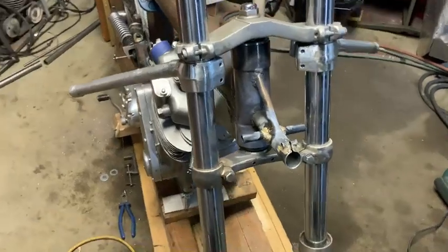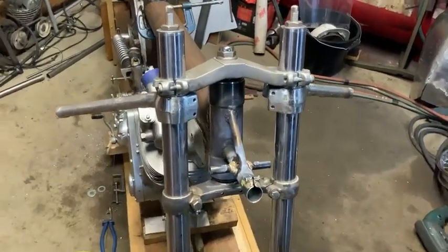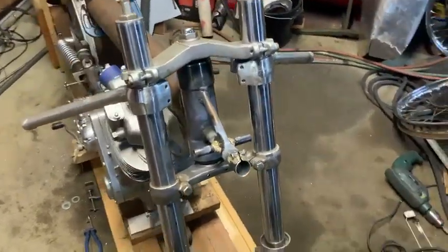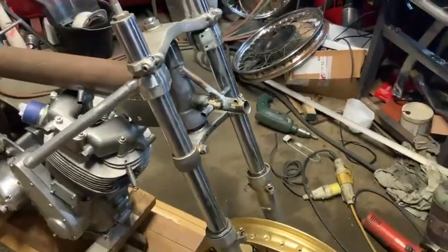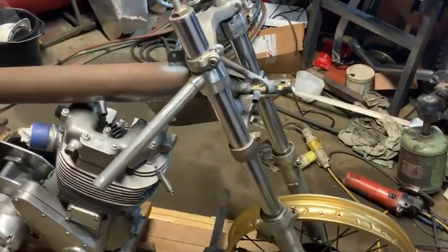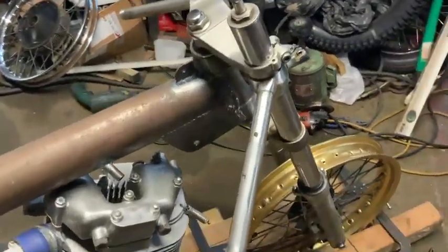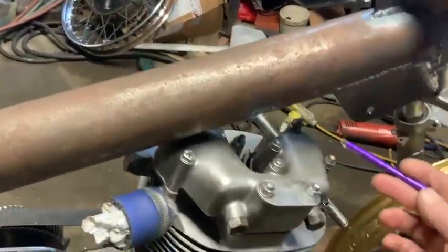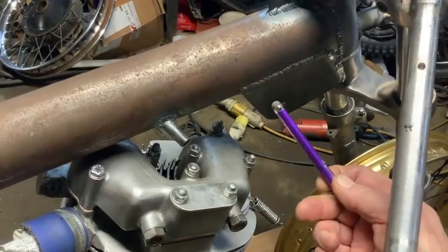We've basically got the front section finished. These forks will be lowered obviously when the bike gets to running stage, but at the minute that's my height as I want. We've got a lot of stops on there, a steering bracket on there. The front section — I'll be bolting the top of the engine down, so that will pick up off these four studs and then into that.